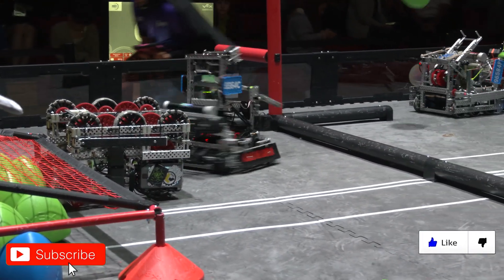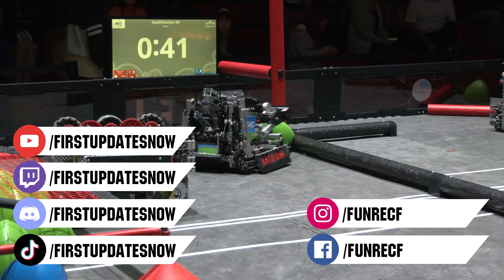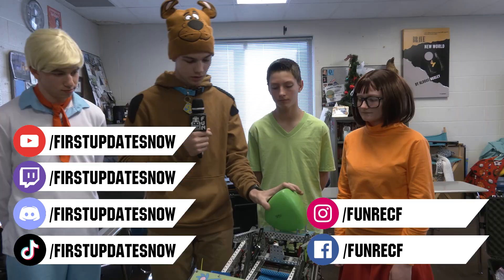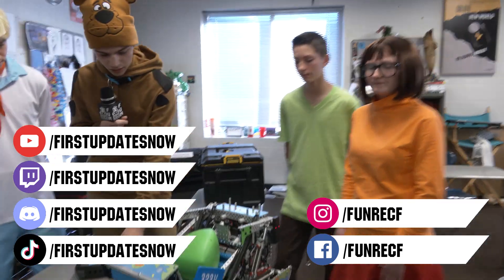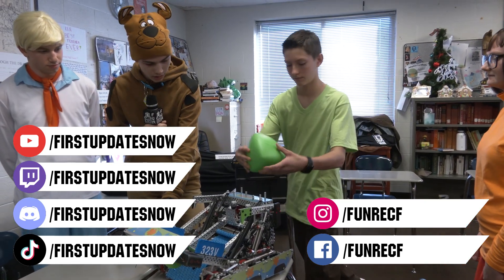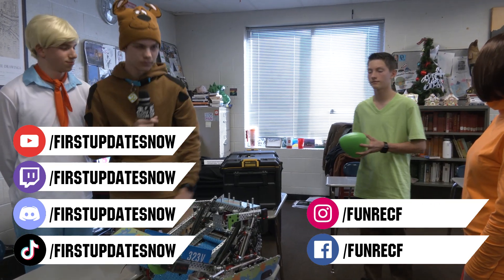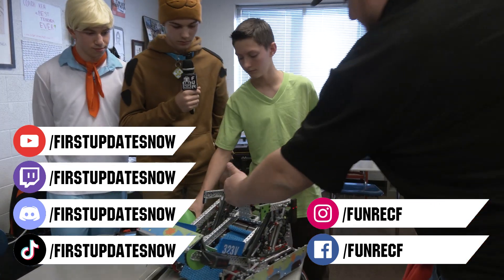Don't forget to like, subscribe, and ring the bell to stay up to date on our new videos. Keep the conversation going and provide your input on our content. Most live shows can be found on the First Updates Now YouTube channel, live competitions at twitch.tv/firstupdatesnow, and join our Discord at discord.gg/firstupdatesnow. Check out our social offerings on TikTok, Instagram, Facebook, and Twitter.